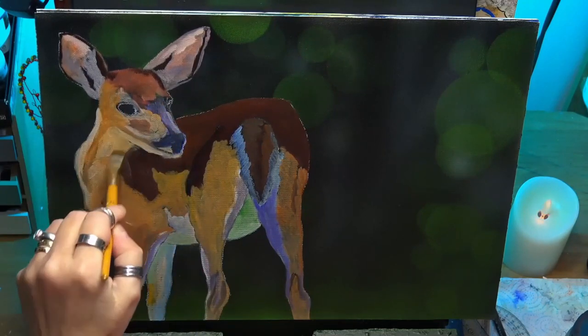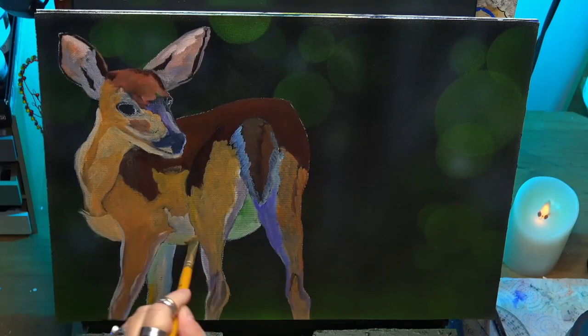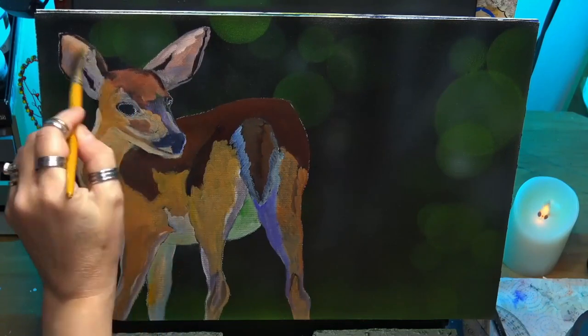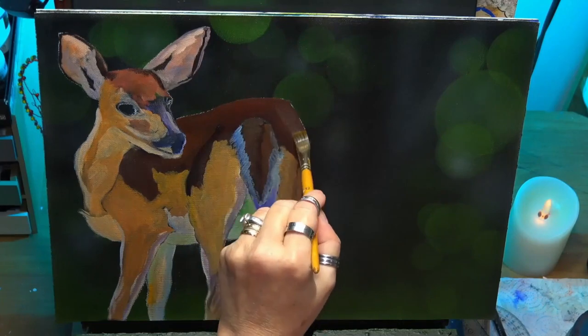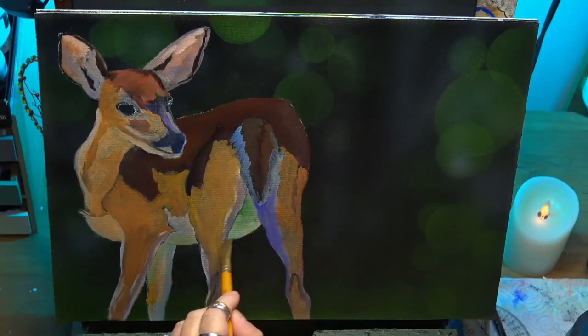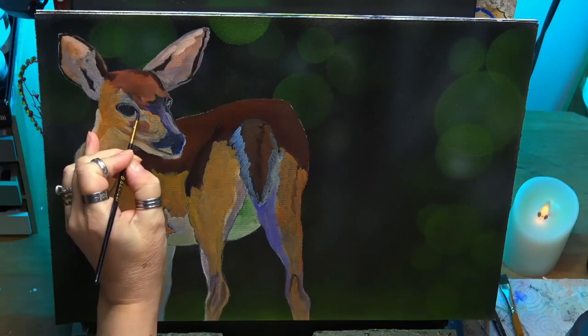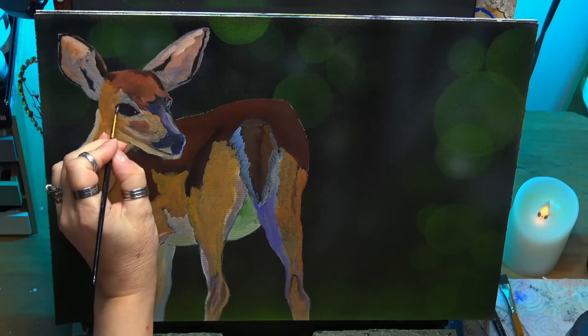So now I'm glazing. I've got some glazing medium and a tiny bit of raw sienna there. I'm just giving the whole painting of the deer a glaze over, and what that does — it just brings all the painting together and gives it a smoother transition as well. So any harsh lines that are visible, it will smooth them out. That's why I do like to use the glazing.